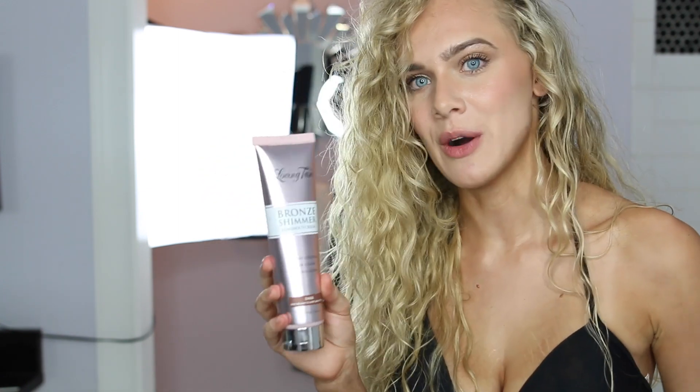Last but not least, we have the bronze shimmer luminous cream in the color dark. I thought this seemed like such an extra, not-needed product, but it seriously just brought the tan to life. It gave it dimension and made it so glowy — oh my gosh, this product is bomb. I cannot wait to take a cute Instagram picture and just cover my body in this.